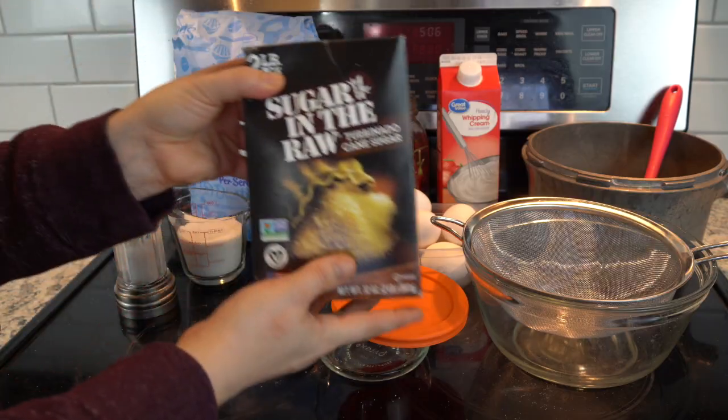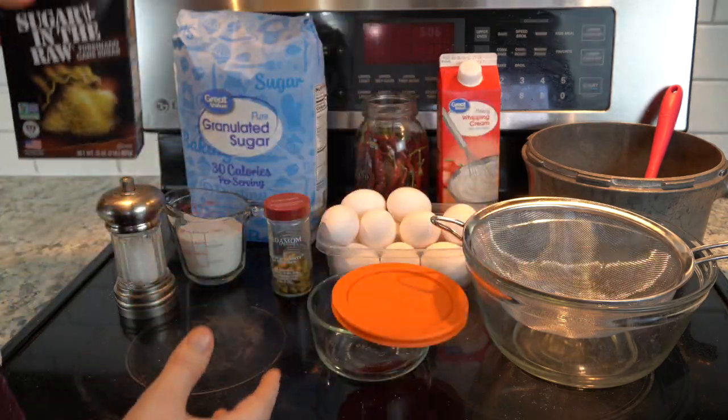The last ingredient you'll need is for caramelization, which is the final step after you've baked your crème brûlée. You'll need either three-quarter cup of granulated sugar or turbinado sugar — turbinado has larger crystals, and I've used both. One item I forgot in my original setup: you'll also need a teaspoon of liquid vanilla.